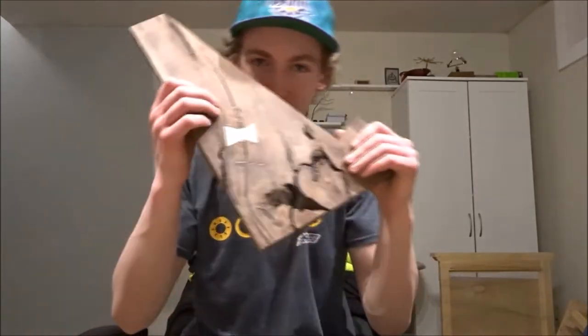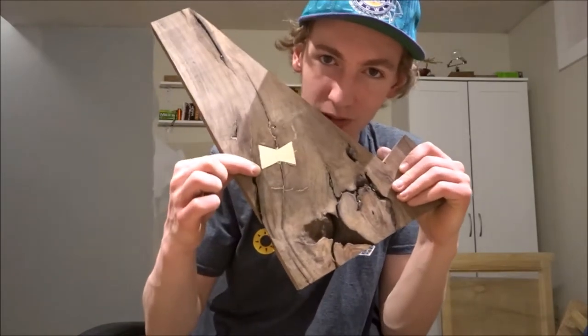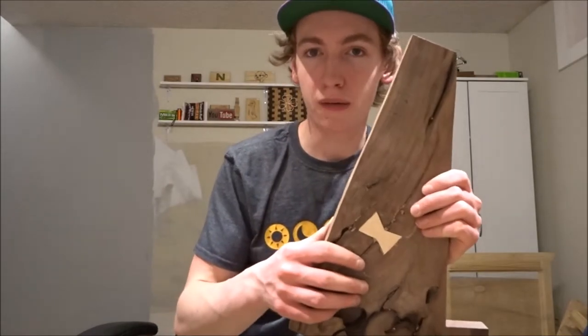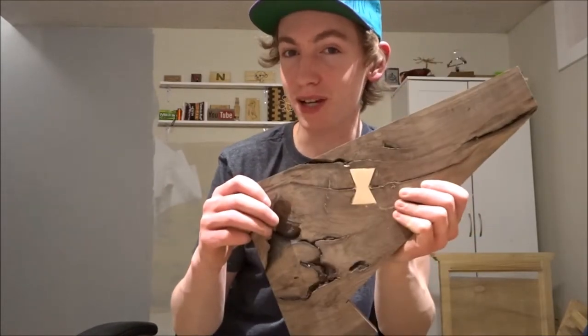Hey everyone, I'm Dylan. This is Dylan's DIY Workshop, and today I'm going to be teaching you how to make these bow ties right here. It's a fashionable way to hold wood together that's splitting on a line — a split. Stay tuned to learn how to make one of these.